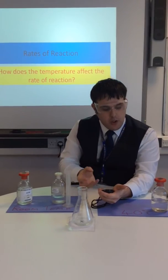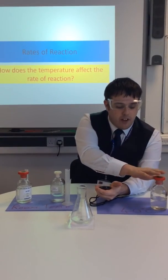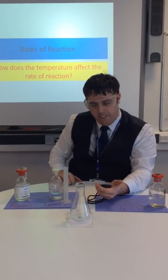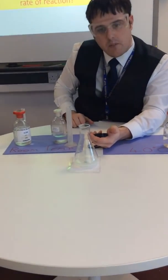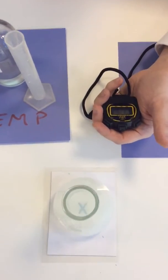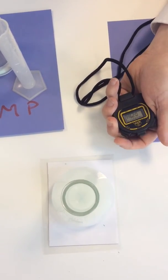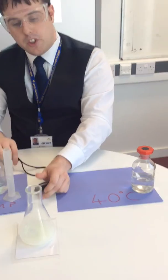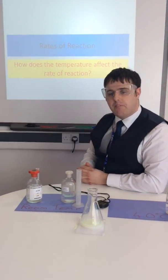Once this reaction's happened, we're going to clean everything up, we're going to prepare it again, and we're going to try it again with the 40 degrees. And that is already going — fantastic. There we are. And that, boys and girls, is how we're going to run this little practical. Best of luck.